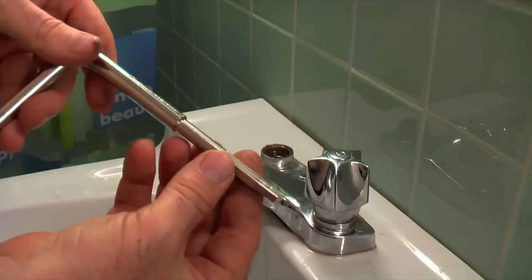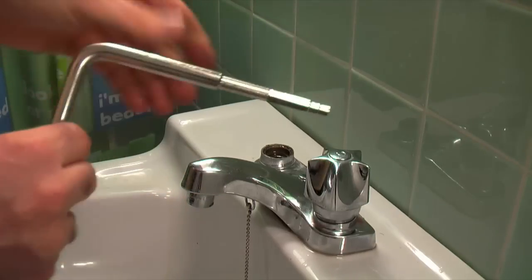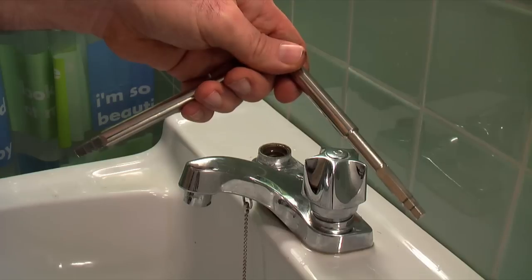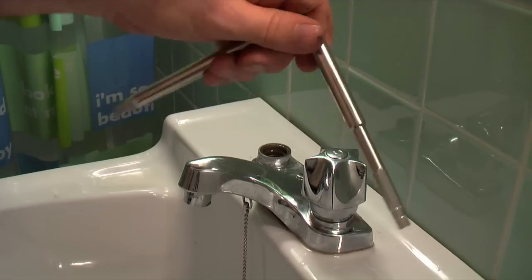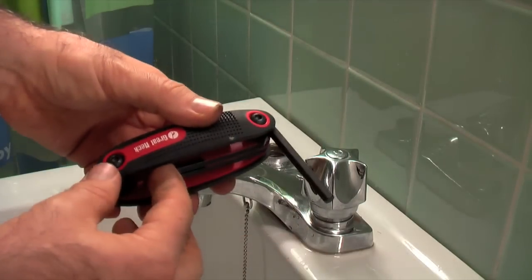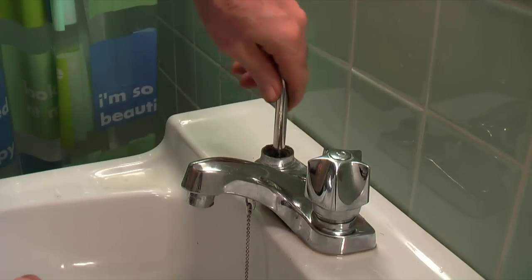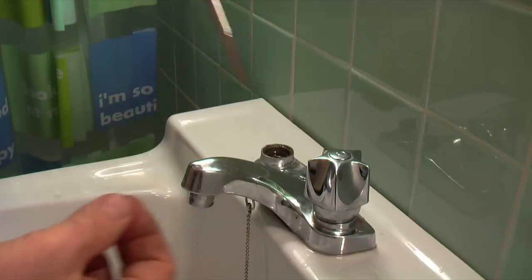This is a seat wrench and it has six different sizes on it for the seat. A wrench like this you can buy at a hardware store for about ten dollars. You can also get more elaborate ones at rental places, but the rental cost plus the trip back and forth means buying one might be a better deal. If the seat has a hexagonal insert, you may have a set of hex wrenches that will fit without buying a specific wrench.